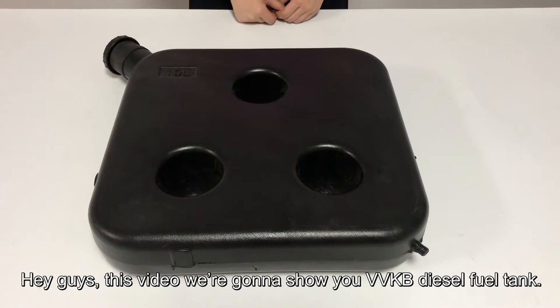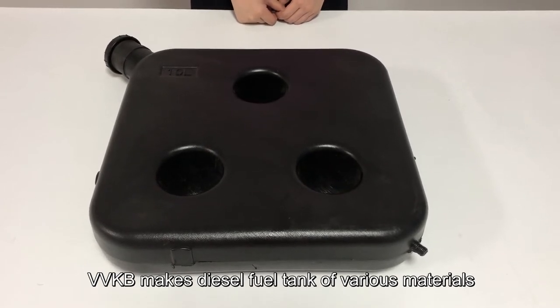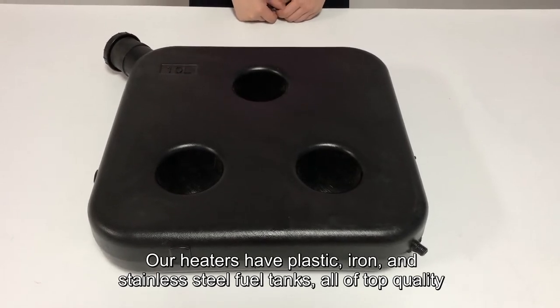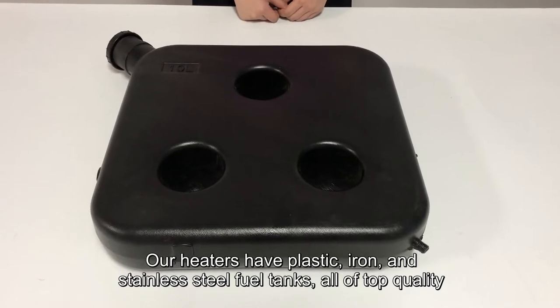Hey guys, in this video we're going to show you VBKB diesel fuel tanks. VBKB makes diesel fuel tanks of various materials. Our heaters have plastic, iron, and stainless steel fuel tanks, all of top quality.